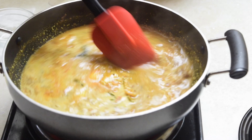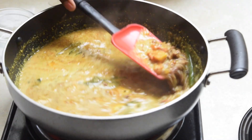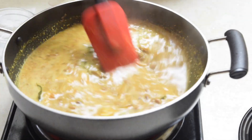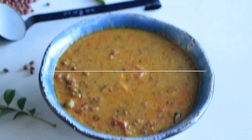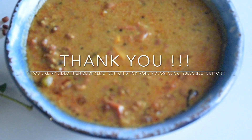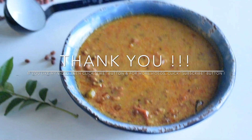Now our Chettinad Tatta Payaru Kara Kuzhambu is ready. You can serve it with white rice. For more videos click the subscribe button. Thank you so much for watching my recipe. Have a very good day, bye bye!